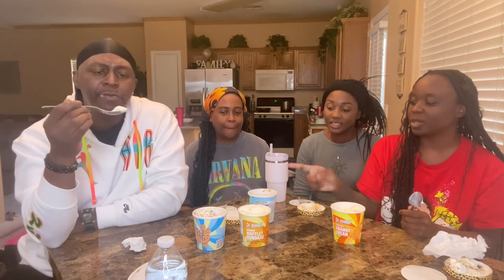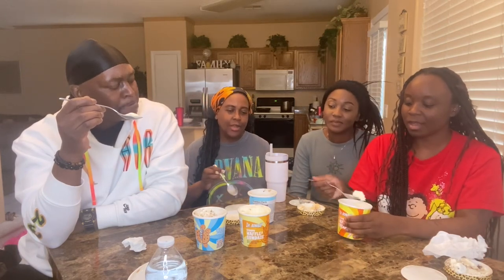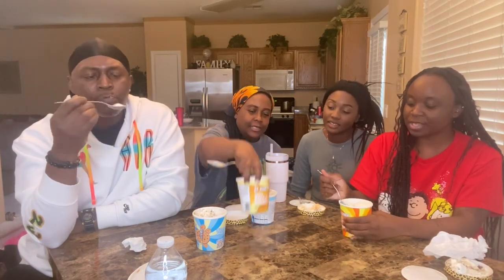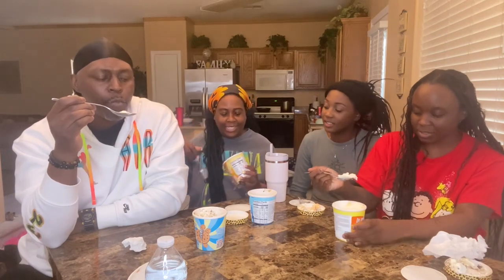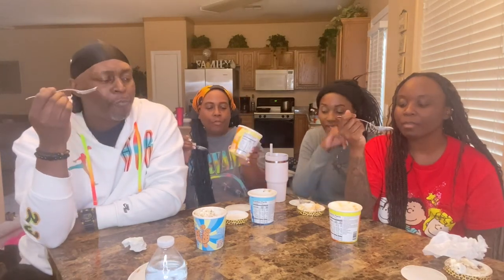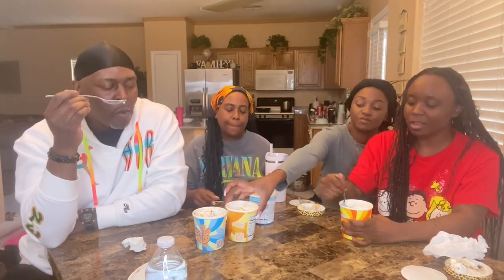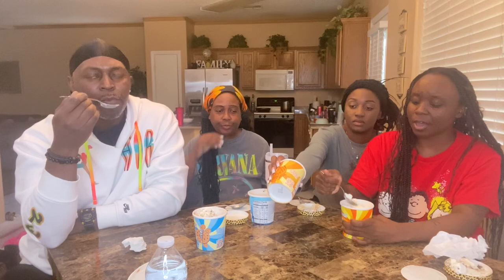Mommy's, I think I like Daddy's one a little bit. Mommy's is good. I like Nyla's. Daddy, this orange creamsicle is good. You didn't give it a chance — you got to dig in there. It kind of tastes like the s'mores too, because it got waffle pieces in there. Nyla, yours is good.